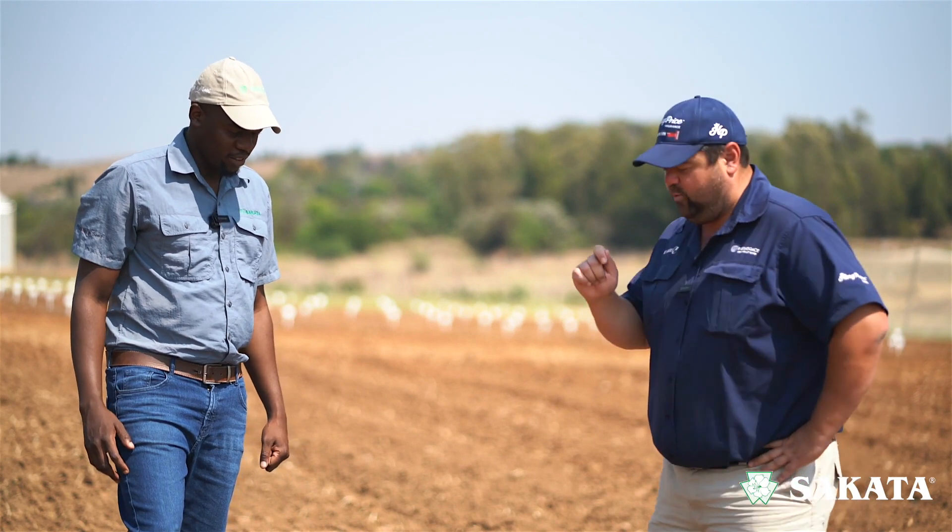Lolo, how are you doing? Thank you, and yourself Andre? Good, good. Right — soil prep — let's start at the beginning: why do I need to prepare my soil?